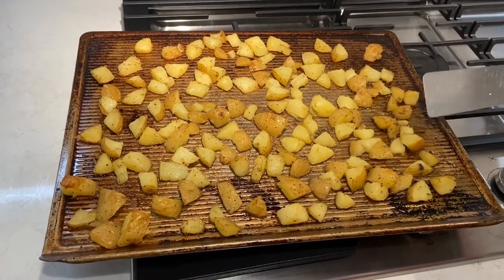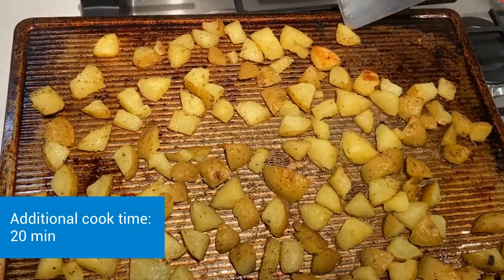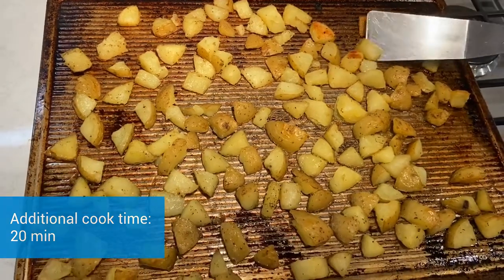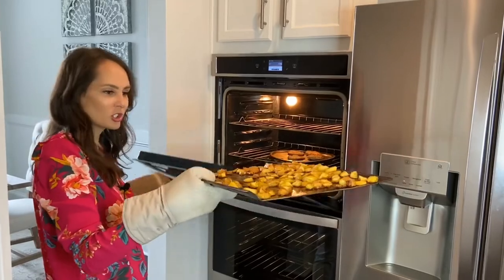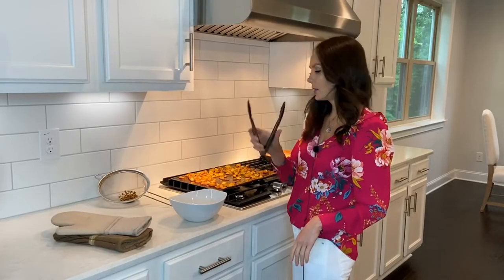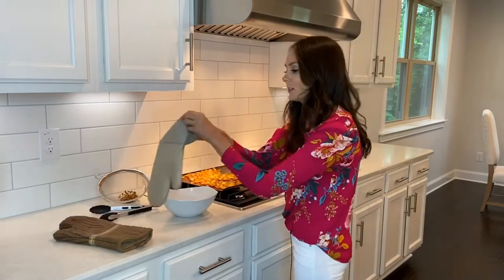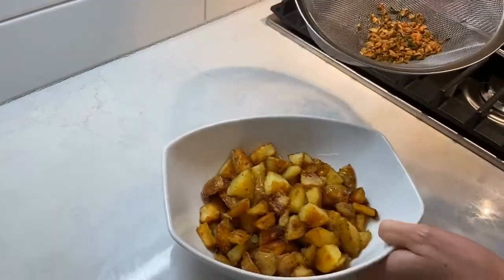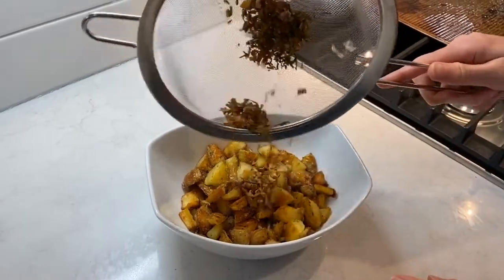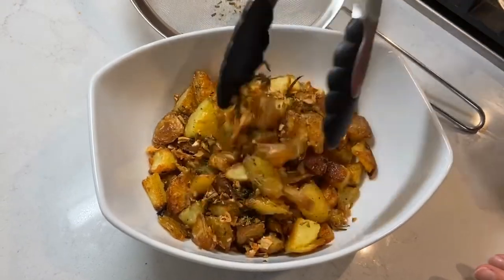I'm going to go ahead and flip my potatoes. As you can see, some of them are real crispy at the ends, so I want to flip them completely over, and then put them back in the oven for another 20 minutes. I've got my oven mitts on — I'm ready to pull these crispy potatoes out. Oh, you hear that sizzle? They look delicious. I'm using tongs to add them all to my bowl. Now I'm going to add that garlic rosemary mixture we made earlier and mix it all in. Oh, they're so crispy!